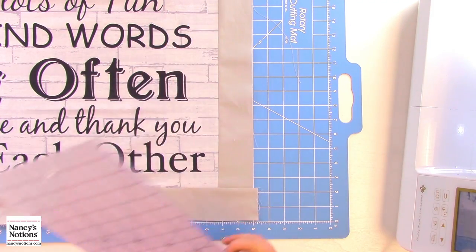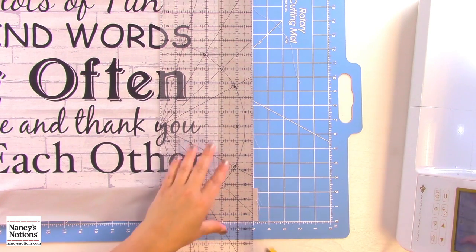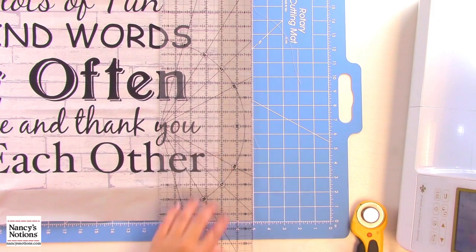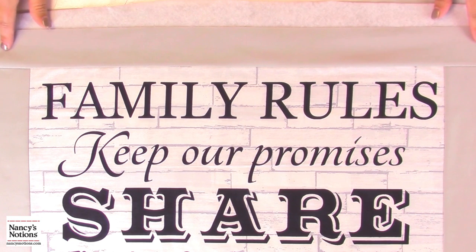I'm back at the cutting mat, ruler and rotary cutter in hand, and I'm going to line up the edge of that border. Put my ruler on there and clean up this little corner so I've got a square edge to my project. That simple. I have added my borders — my two longest ones first, then we came back and added the top and the bottom, and now we're ready to sandwich.